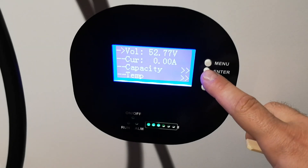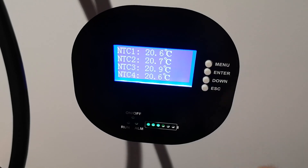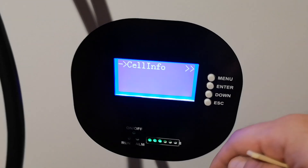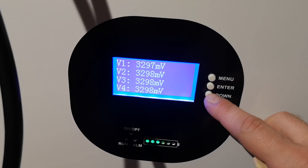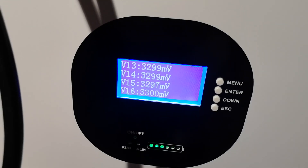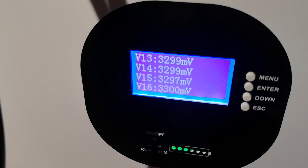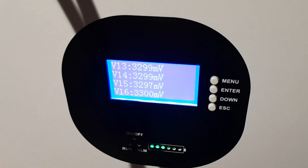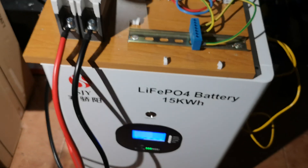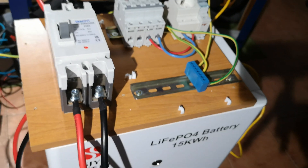We can go to Pack Info to see the current voltage, capacity, and temperature — there are four sensors in here. If you scroll down through Cell Info, you can see the voltage on each cell separately. This is a 16S battery with 305 amp-hours. The provider claims these are Gotion LFP cells. I haven't opened it yet so I cannot confirm it, but it seems okay — it holds voltage and after testing a few hours I haven't noticed any issues.